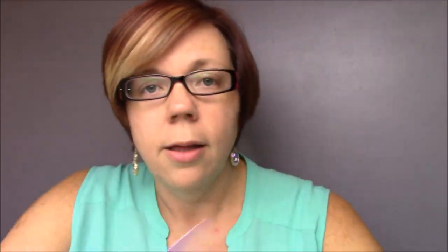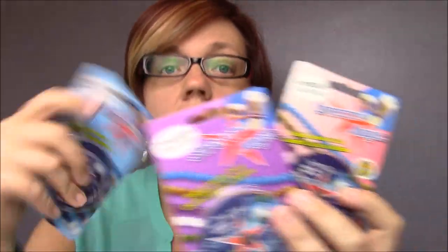The other brand that I really, really like is called Stretch Magic. You can find Stretch Magic in just about any craft store, bead store, wherever. Stretch Magic comes in lots of sizes, but the sizes we carry here in our store are the 0.5, the 0.7, and the 1 millimeter — so they go from smallest, medium to largest. The 0.5 I use a lot, and if you watch my videos you know that I use this in almost every ring band that I do. The 0.5 is really, really great for smaller size beads.